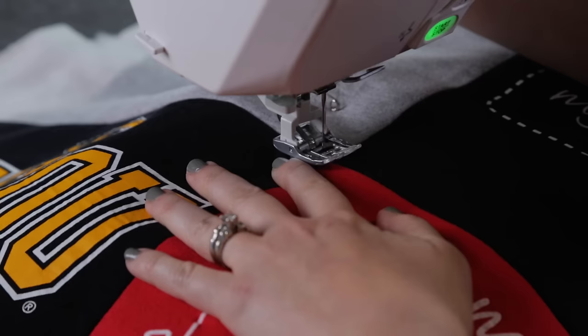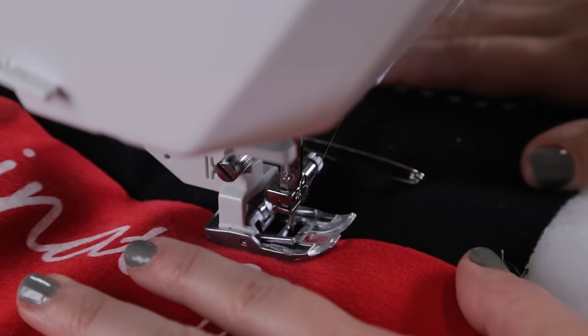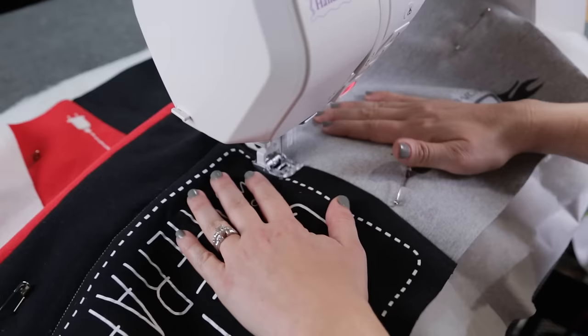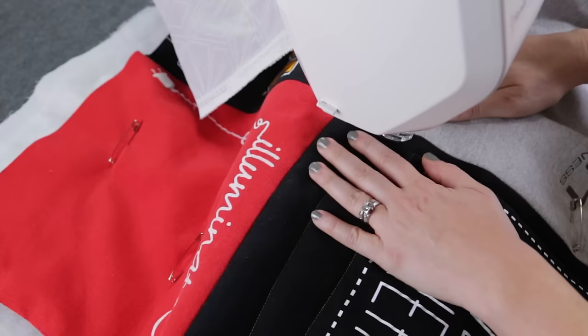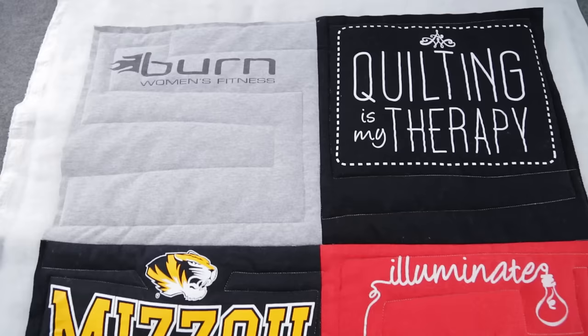Now it's time for my favorite part, the machine quilting. We'll use that walking foot once again to quilt straight lines. Place the quilt sandwich under the needle and begin stitching. I like to start in the center of the quilt and work outwards, but you can start wherever you like. See how the walking foot helps feed the thick layers of fabric through the machine? Stitch your way back and forth across the quilt, avoiding thicker emblems or heavy paint — quilting through those areas is no fun. Continue until you've quilted the whole thing.